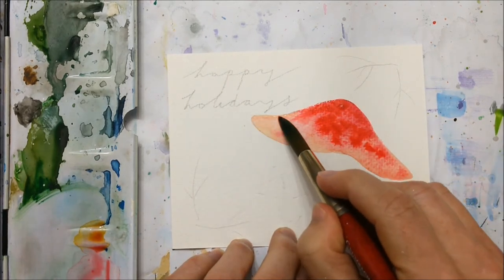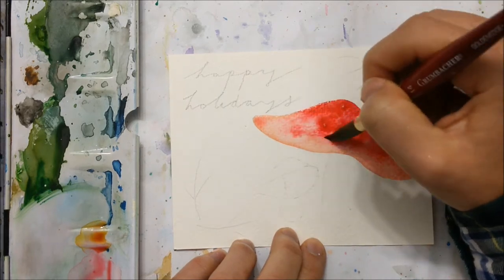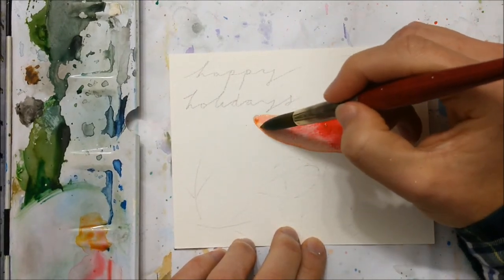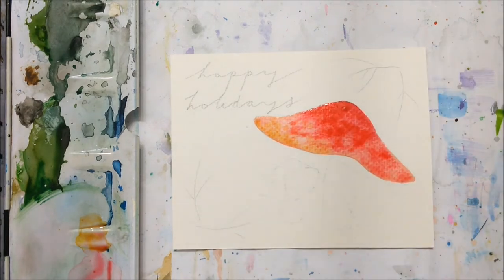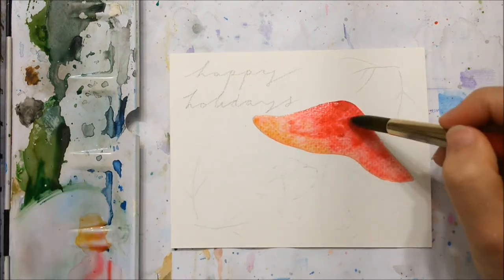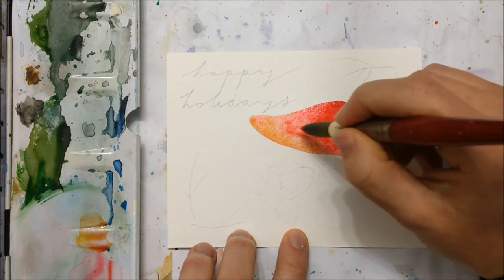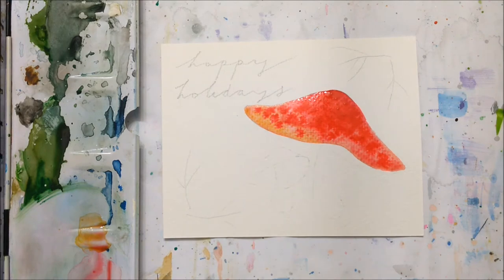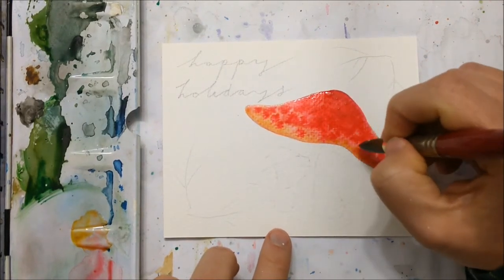You just want to make sure that the bottom portion curves inward ever so slightly, because this is where part of the underside of the mushroom is going to be sticking out, and it's also where the stem is going to come out of, so it makes it look a little more realistic. In terms of color, I'm going for one of those classic red and white spotty poisonous mushrooms, so I'm using red watercolor here and it fades ever so slightly into a yellow color towards the edges of the mushroom top.